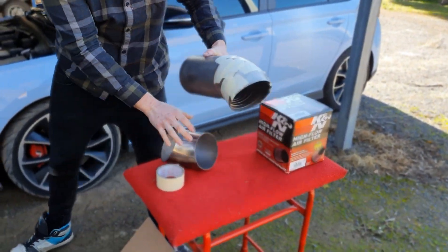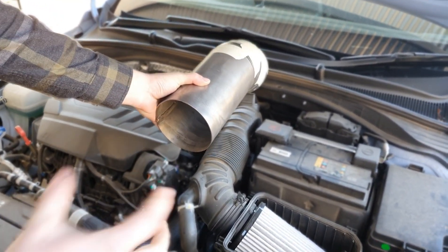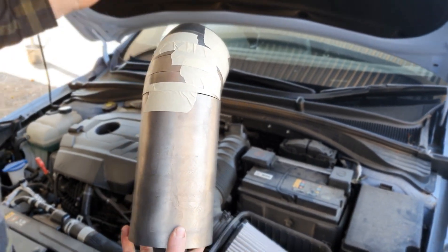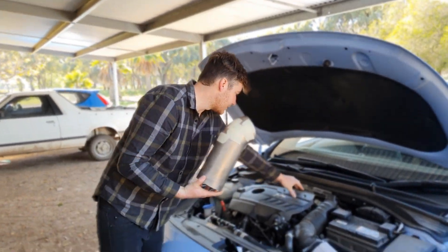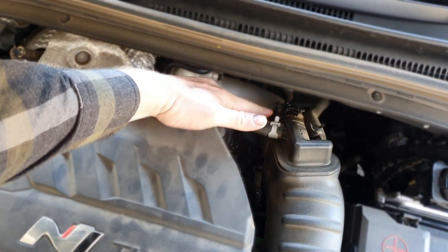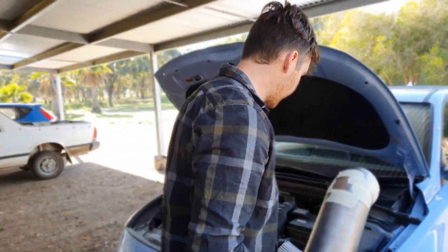We've got to work out the fitment because that sits there pretty well going down to the turbo. The issue is finding a 5 inch reducer to connect to the front of the turbo pipe - I found one but it only goes to 3.5 inch, so I'll probably have to pull the front off the turbo. As you can see it's not a normal fitting - it's an actual flange with an aluminium pipe, so I'll either cut that off or just make a new one.